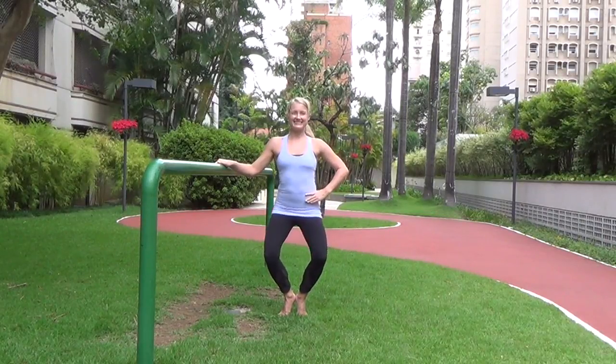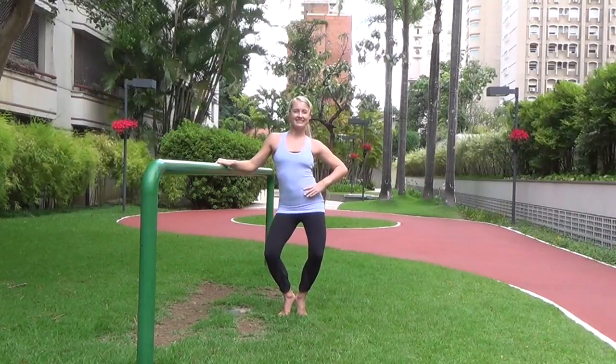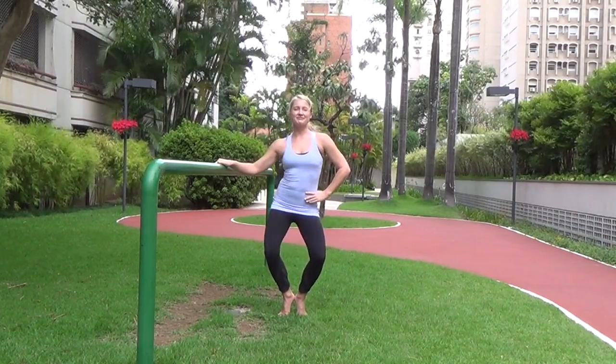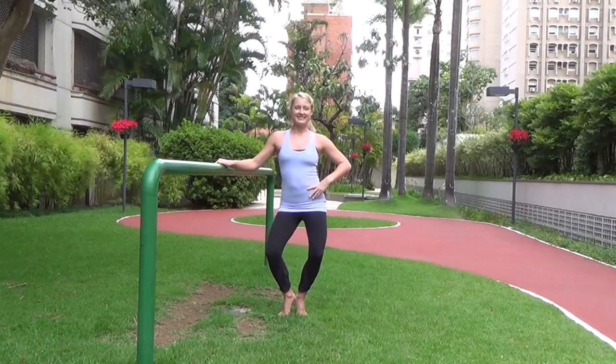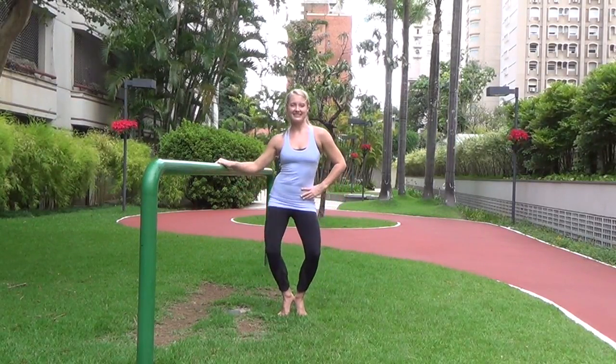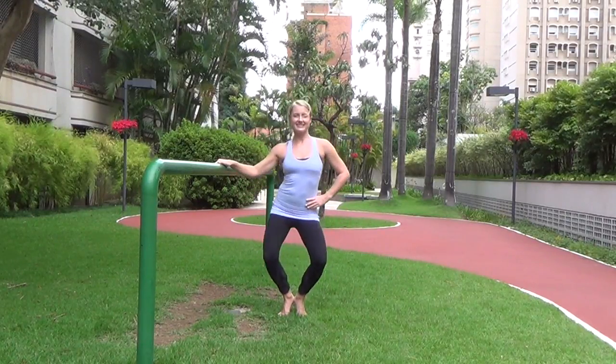Now let's shake those hips side to side, holding the knees bent and heels lifted. A little bit faster — shake it out, you can have a little fun here, don't be afraid! Now let's go down for two and up for two: shake it down and down, shake it up and up.